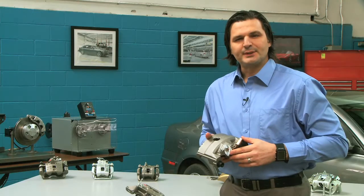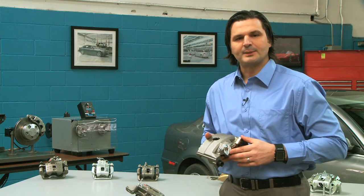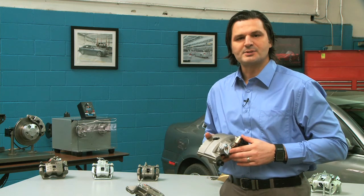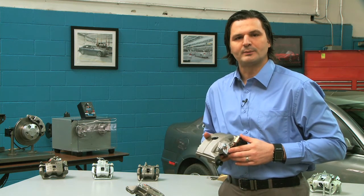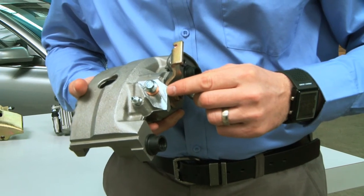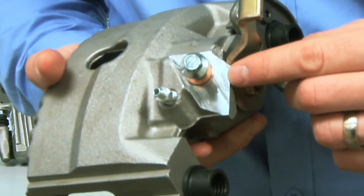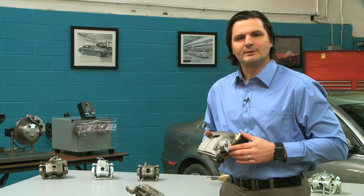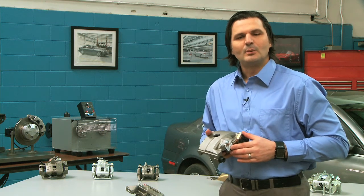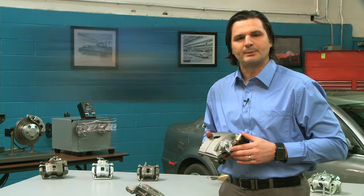We are the industry leaders for developing manufacturing solutions for known problematic applications. For example, all of our aluminum calipers incorporate an exclusive Fenwick Automotive inlet port machining process. This eliminates surface damage such as pitting and corrosion caused by aging and exposure to road contaminants, restoring the port sealing area to like new original condition. We also provide a new banjo bolt and sealing washers with all of our aluminum calipers.